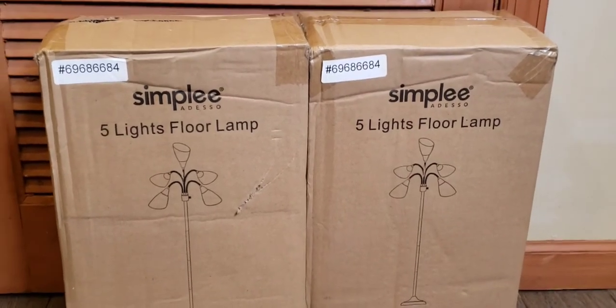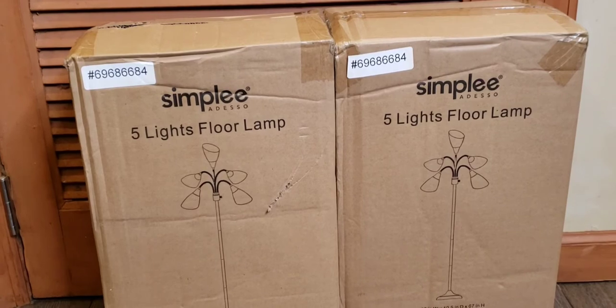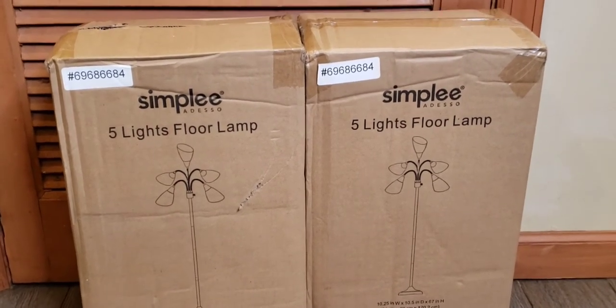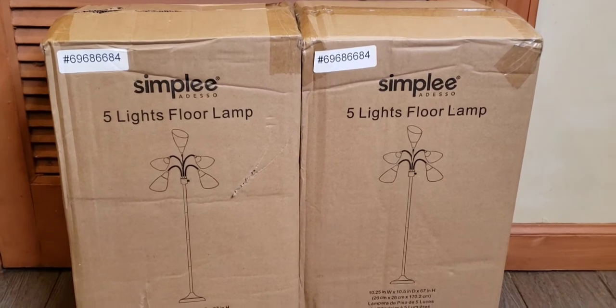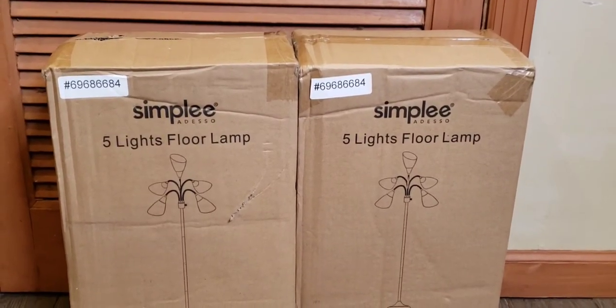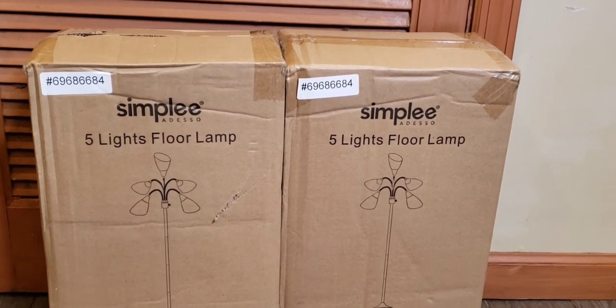I needed lamps, so I was like, what the hell? What I got was a five-light floor lamp. I got two of them because my house is pretty shabby when it comes to lighting. It's like a 1940s house, and back then, for some reason, they did not really put in ceiling lights.